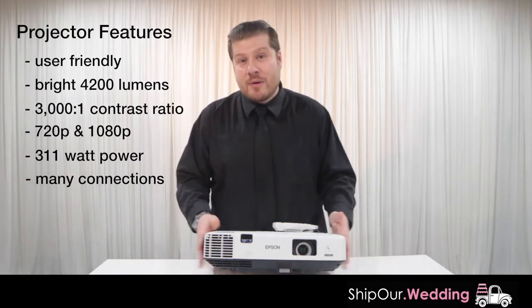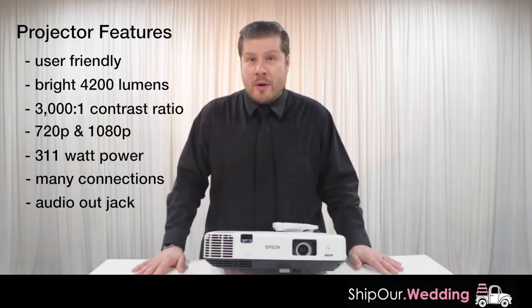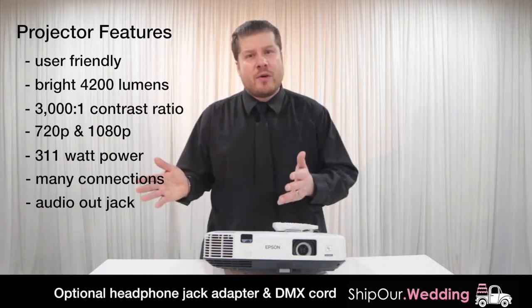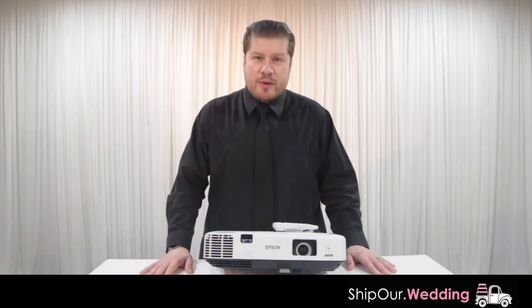To help with taking sound from a projector, there is a headphone jack audio out, which can be converted through an adapter to XLR. This way you can take it to an audio system for playback through a sound system.